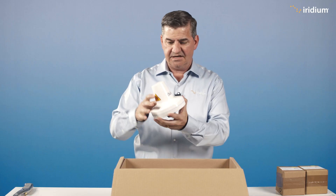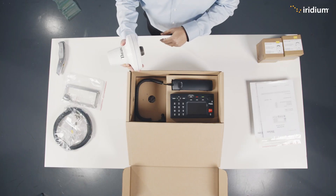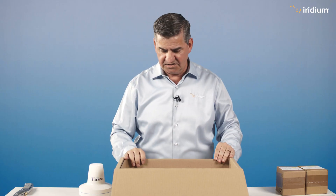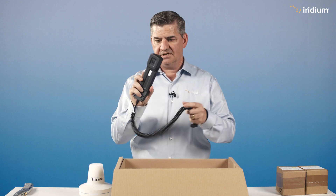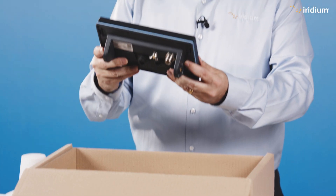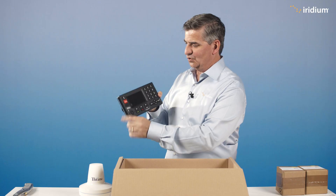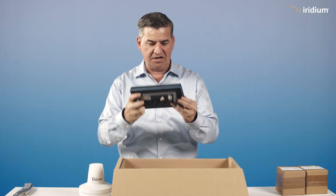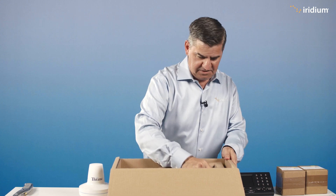We have the antenna — very important. That's the bit that goes outside the boat in the weather. The handset — you need that to talk to people. And here we have the control unit, very important, especially the big red button. We love that when you're in distress — no other time. Don't press it if you're not in distress, otherwise you will get in distress.